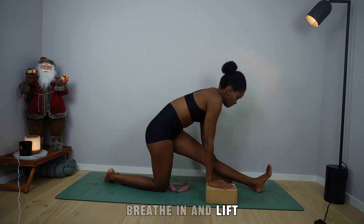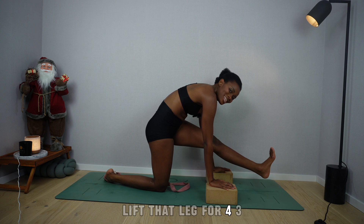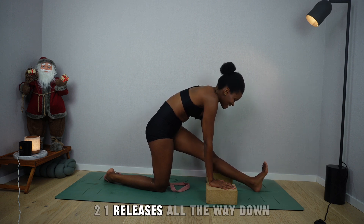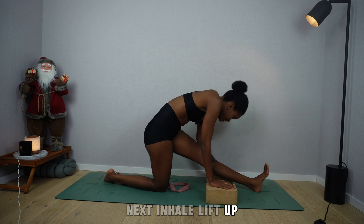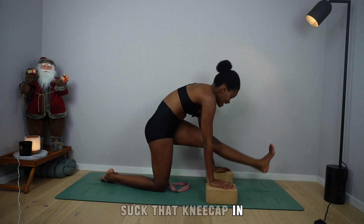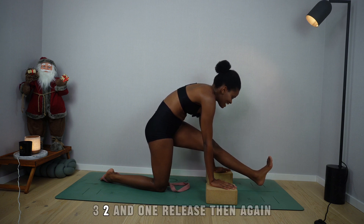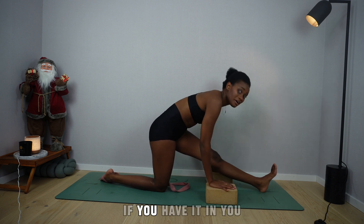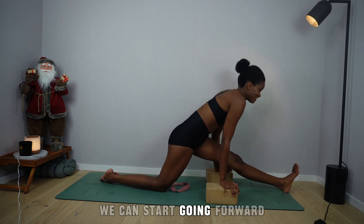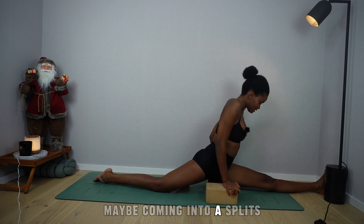Breathe in and lift, suck the kneecap in, lift that leg for four, three, two, one — release and lean forward. Next, inhale, lift up, suck the kneecap in, lift that leg for five, four, three, two, one — release. Lean forward again. If you have it in you, go forward, forward, forward — maybe coming into your splits. Wherever you are is good enough.